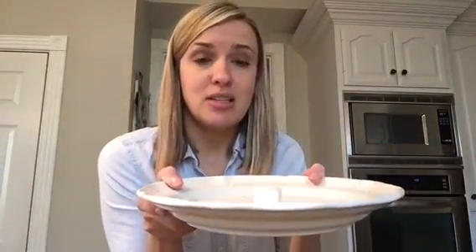I'm going to turn you around. I'm going to microwave this thing for about 45 seconds and see what happens. And there it goes.